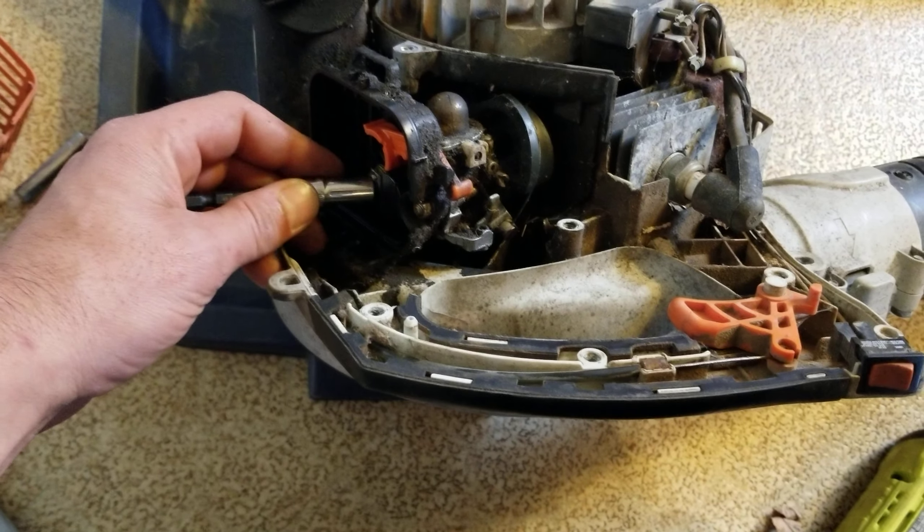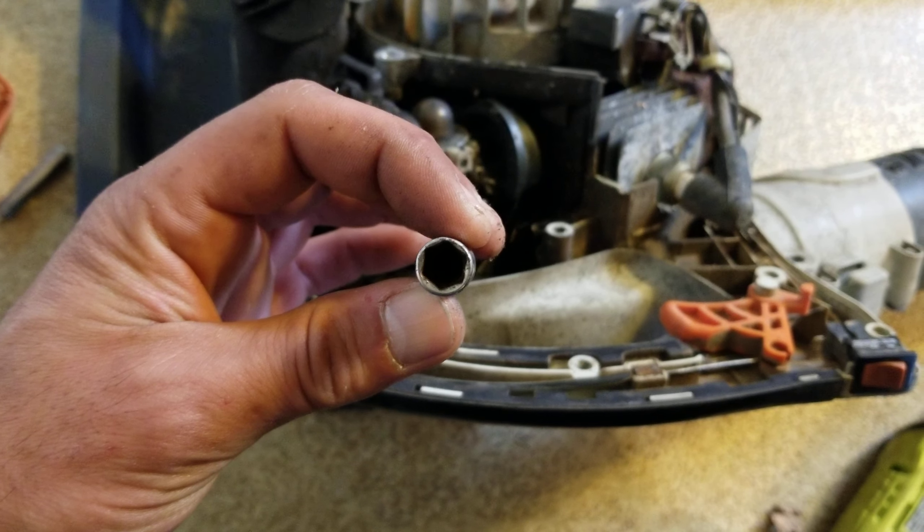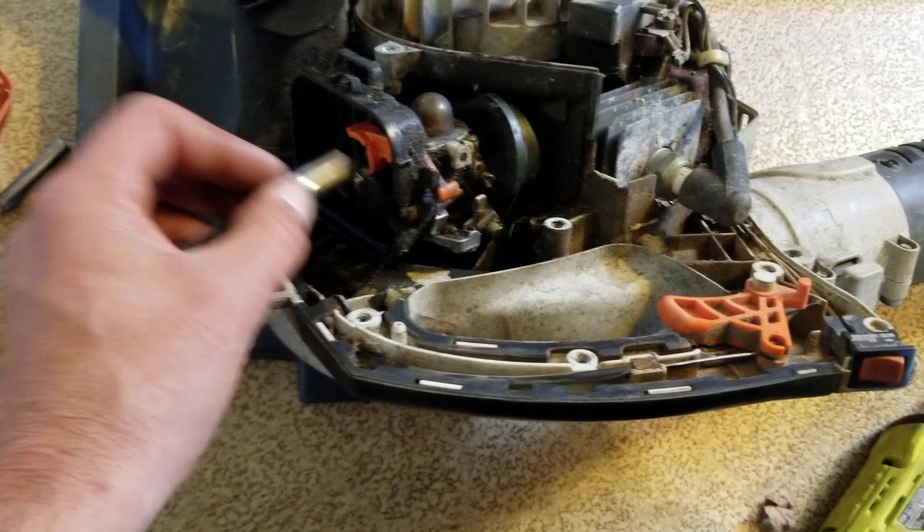You will definitely encounter that. And this lower one is even worse. Pro tip: make sure you have a super narrow wall or thin wall socket 8 mil if you want to take apart one of these.